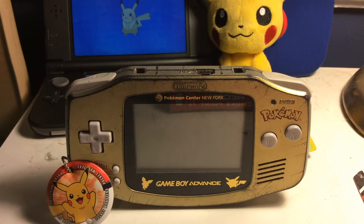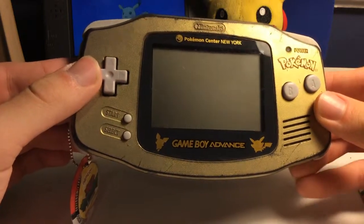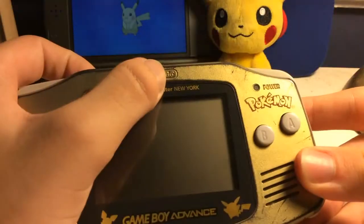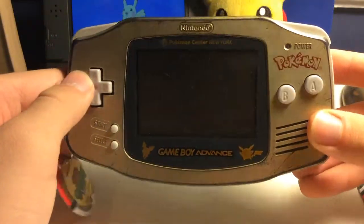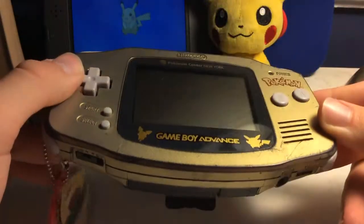What is up YouTube, this is a video review of the Pokemon Center New York Game Boy Advance. This was released back when the Pokemon Center had its grand opening, and this was the exclusive console only to New York, at least until it was re-released in Japan. It's a really cool thing. I'm a proud New Yorker myself, so this is something really, really cool to have.